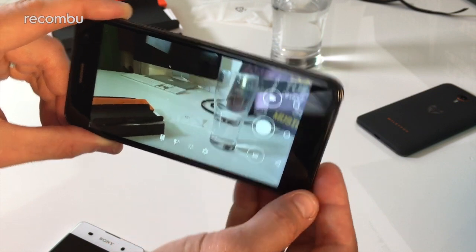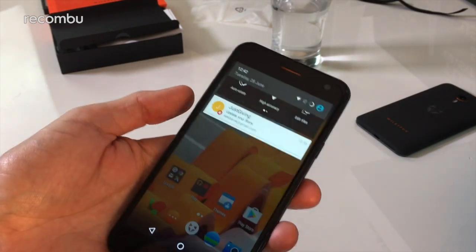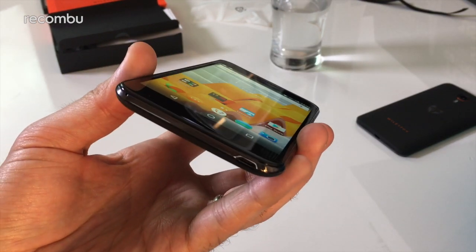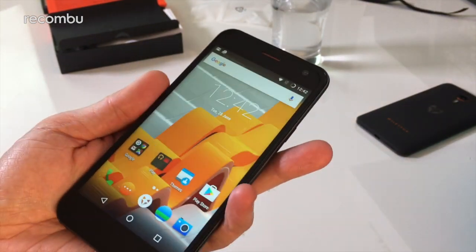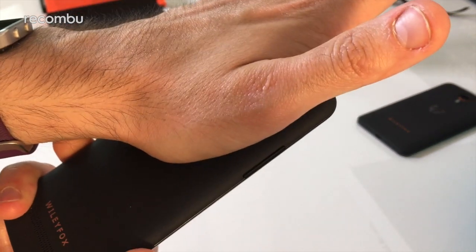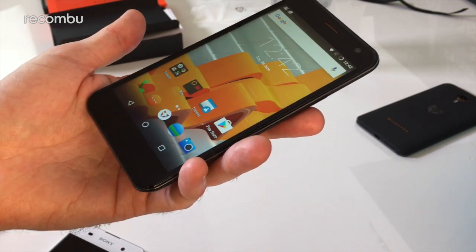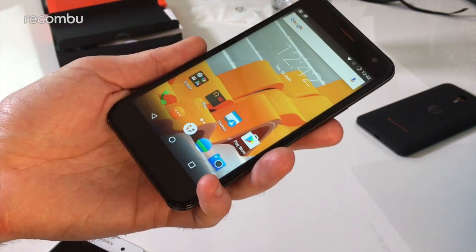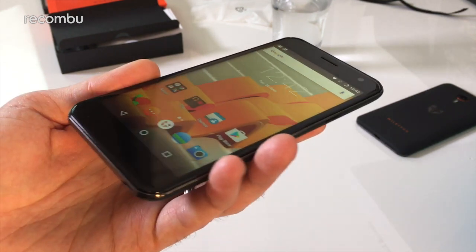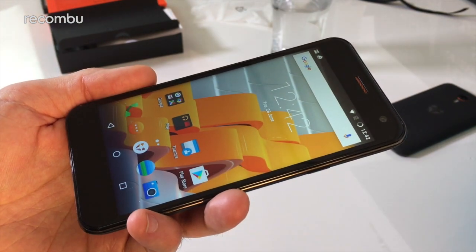So that in a nutshell is the Wiley Fox Spark — a sparky little number. Hopefully those performance issues will sort themselves out. It's starting to get a little toasty at the top on the back, where all the processor is — but that might just be the setup process. The Xperia XA was exactly the same during setup and then cooled down after. The only other thing to mention is the 2200 milliamp-hour battery, which as you saw is fully removable. If you've got any questions, let us know in the comments below, and stay tuned for the full review. Thanks for watching everyone, bye.